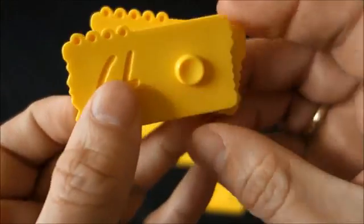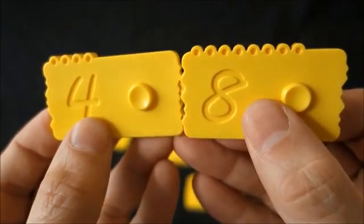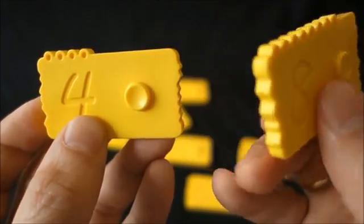But if 5 is not the friend, who is then? How would we know? Let's take number 8. The bricks can also help the child find the 10 friend.